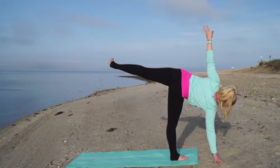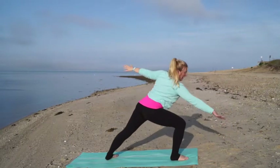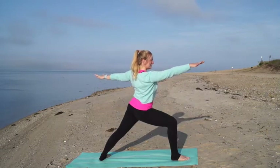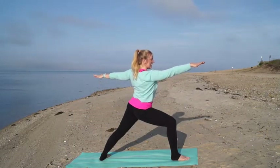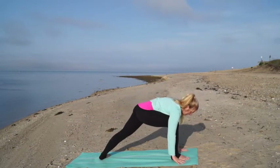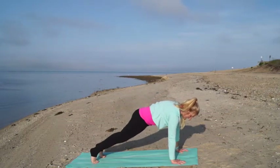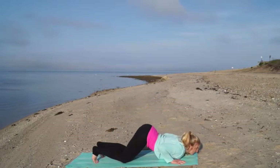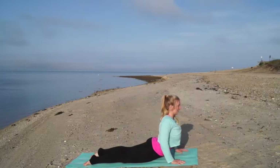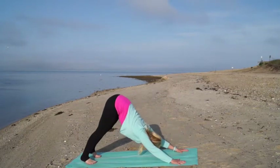Take one more full breath in, and then as you exhale gracefully bend that standing leg and come back to warrior two — steady and strong. Inhale, exhale, cartwheel your hands down to frame your front foot. Press back to a plank, lower down — knees, chest, chin or chaturanga. Pull your heart through to cobra or upward facing dog, and come back to downward facing dog. Take a few deep breaths here.